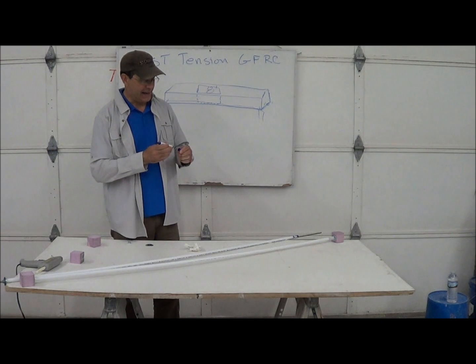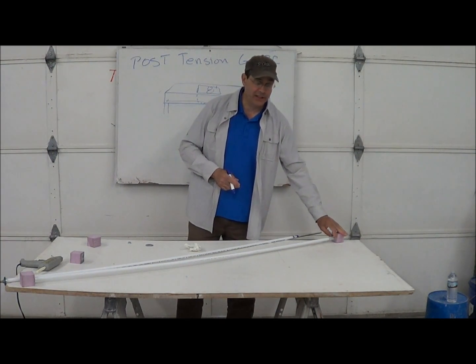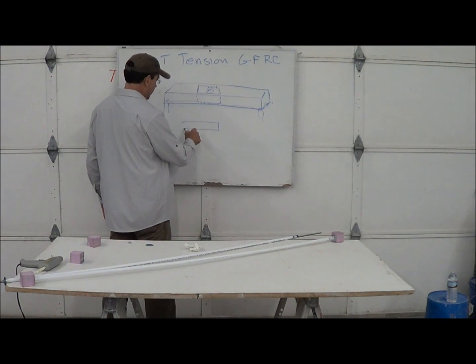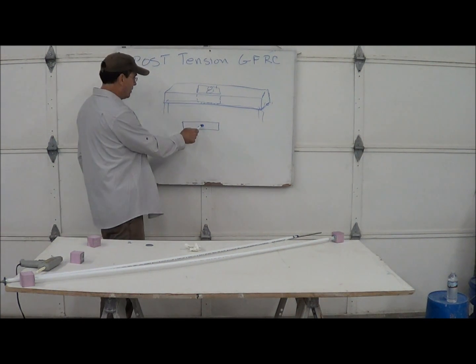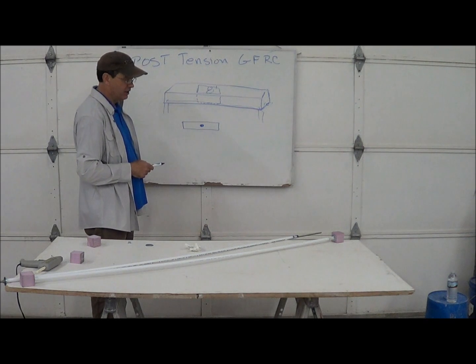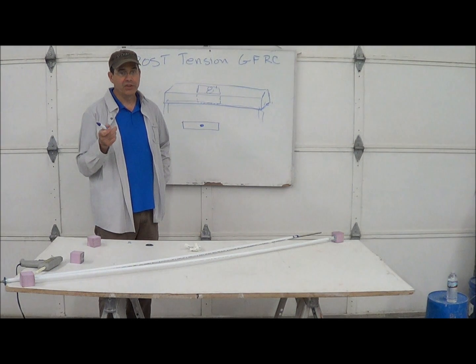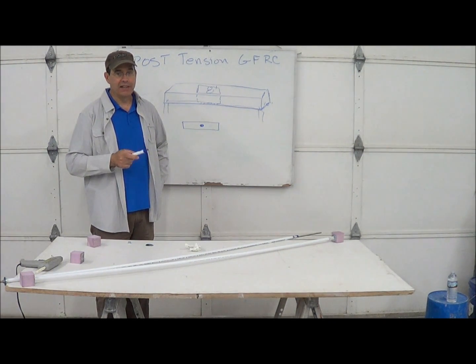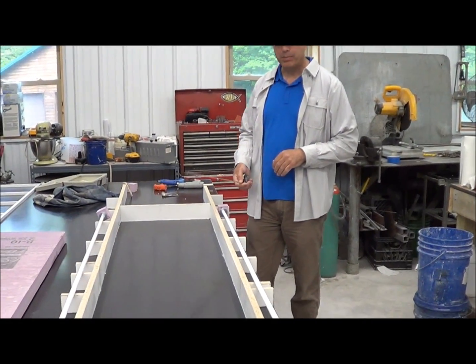As far as anchorage, these couple of washers are probably sufficient for this 3/8 rod, but you can make custom anchorages — take a piece of plate, drill a hole in it, so that a half-inch rod would support the weight better for a cantilever. We're going to make a hollow 3-inch thick foam core piece, post-tension it, and then see how much it takes to break it. Here's the sample — I would call it a composite beam we're going to pour. It's 3 inches deep.